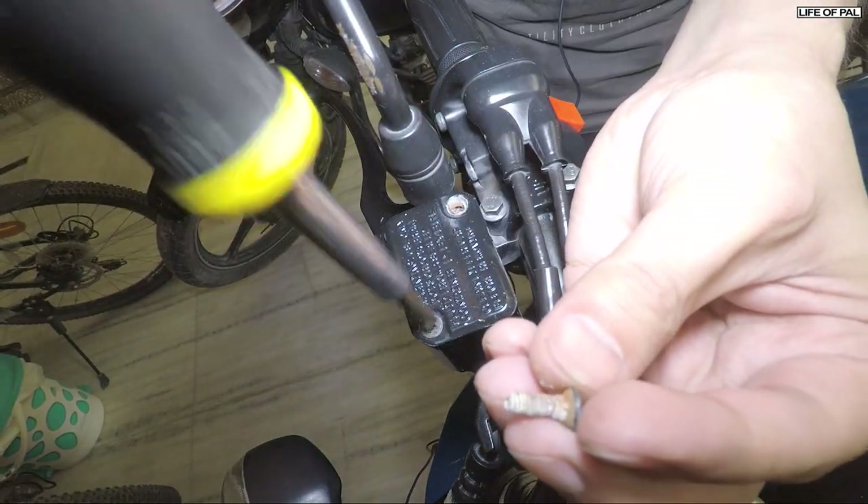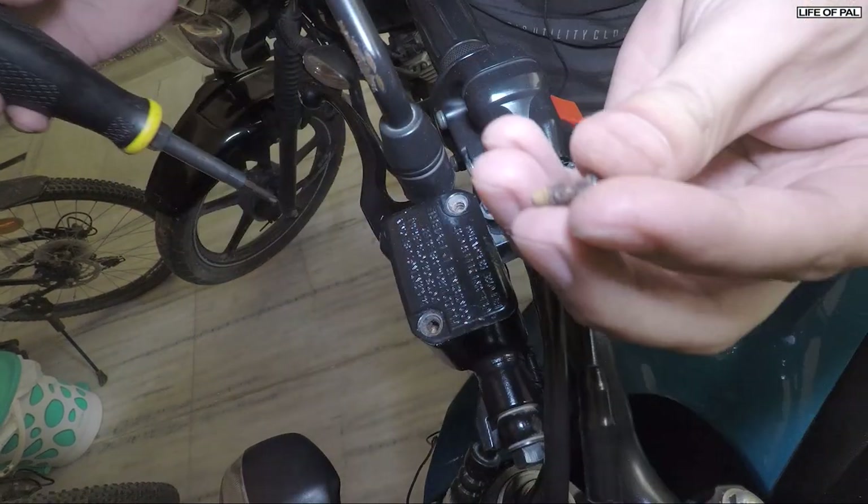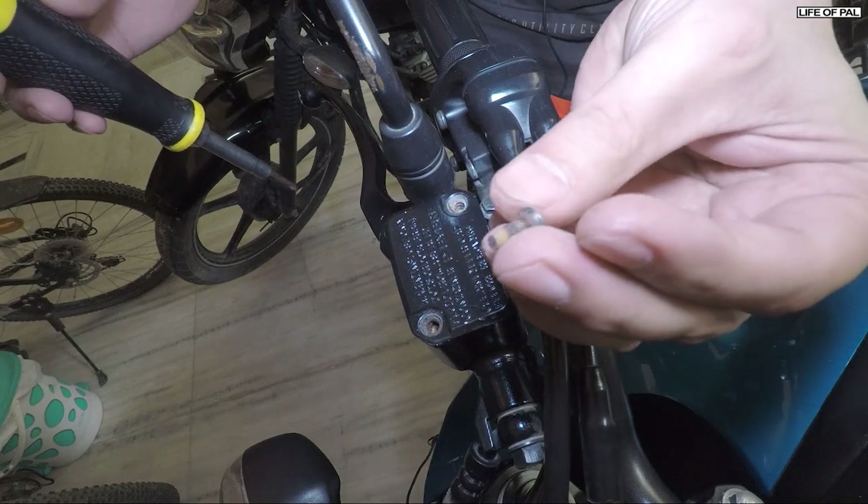I found the screws were totally rusted due to moisture. You can clean them using a wire brush and apply a little bit of oil before tightening.